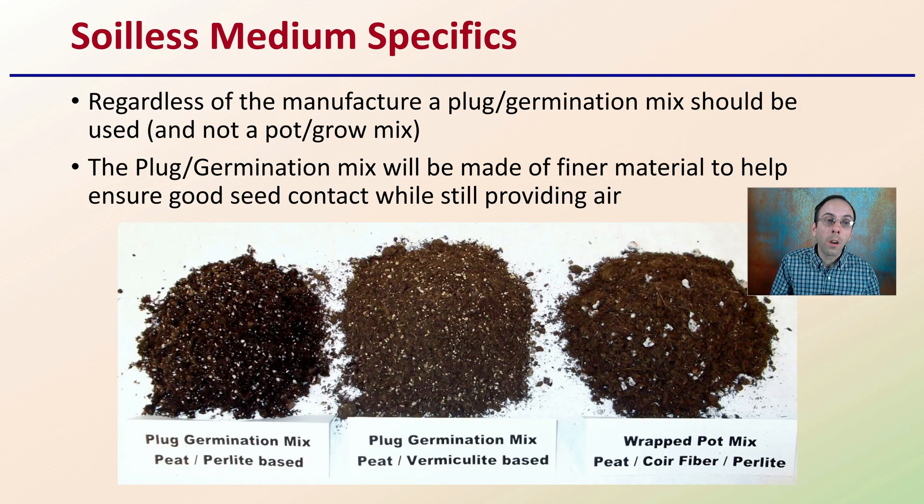When looking at soilless media specifics, regardless of the manufacturer, a plug or germination mix should be used and not a pot or grow mix. The reason is that plug or germination mixes are made from a finer material to help ensure good seed-to-soilless-media contact while still providing air. Large air pockets can cause the seed to dry out or experience reduced moisture, which reduces germination percentage. You can see comparisons of finer material versus coarser material here.